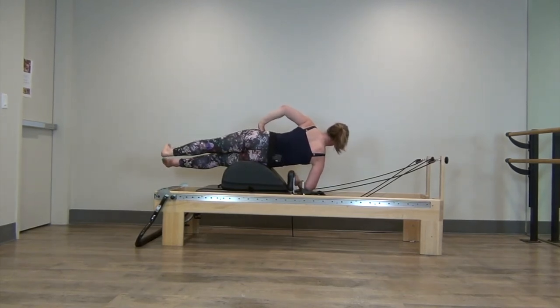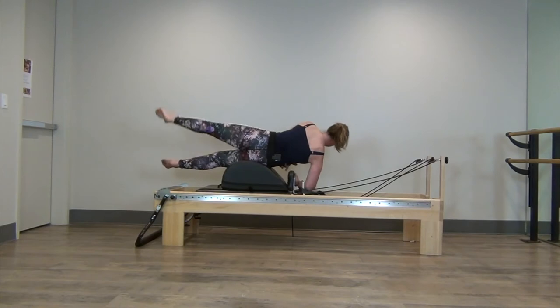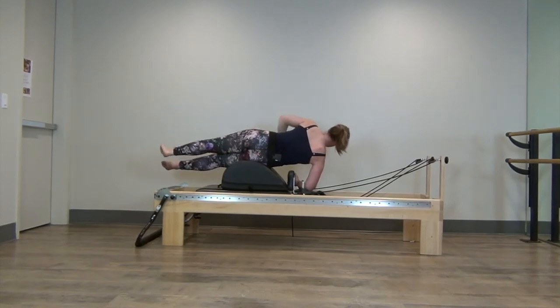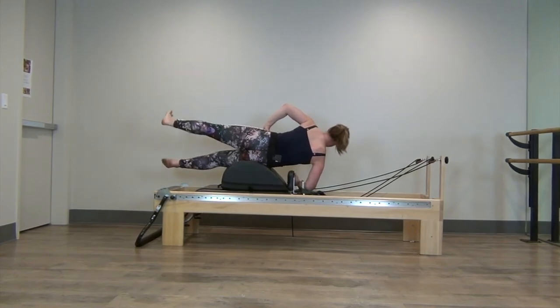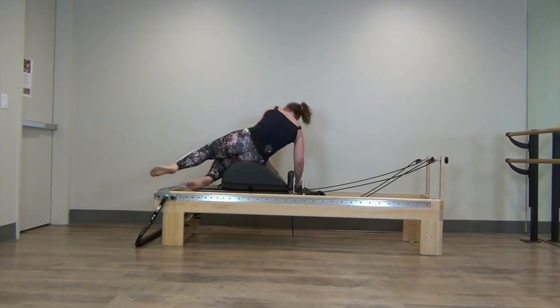Lift and keep the bottom leg lifted also. Toe point on the up, flex the foot on the down. Keep that waistline lifted, stable through the shoulder. Getting isometric work through the underside of our body holding this position. Now hold the leg up — little pulses. Reach long through that leg. We want elongating leg muscles, so work with that intention of length. 3, 2, and 1. Very good.